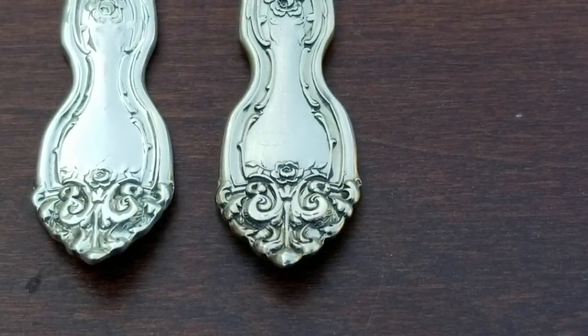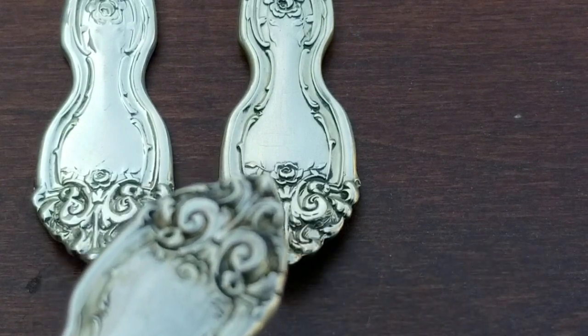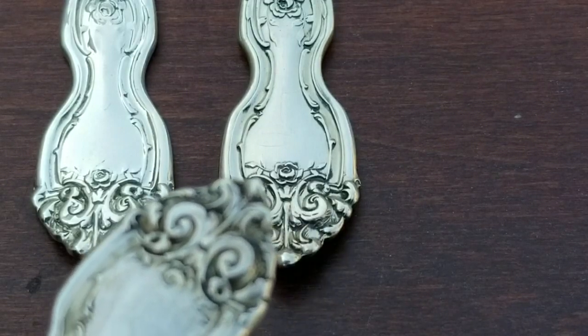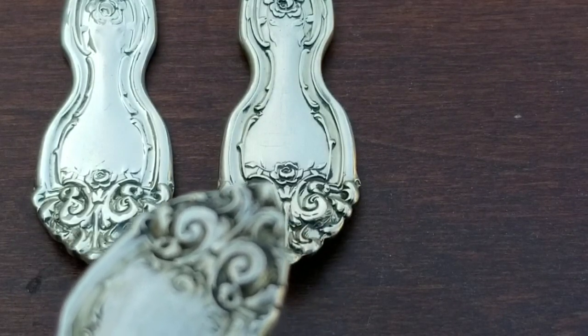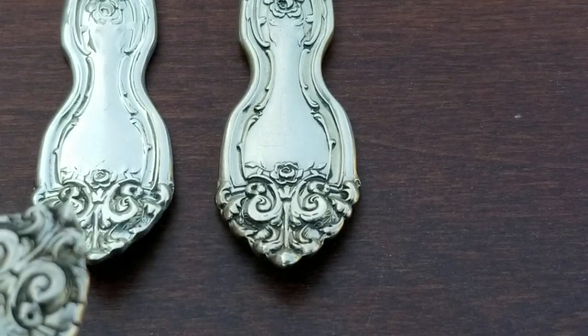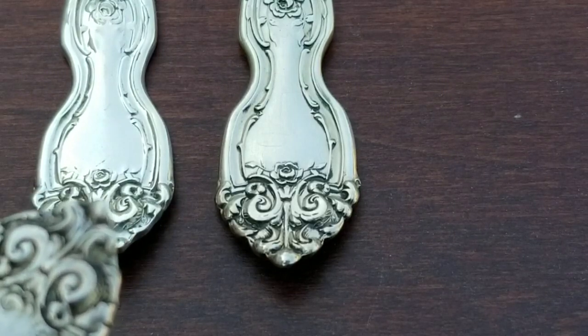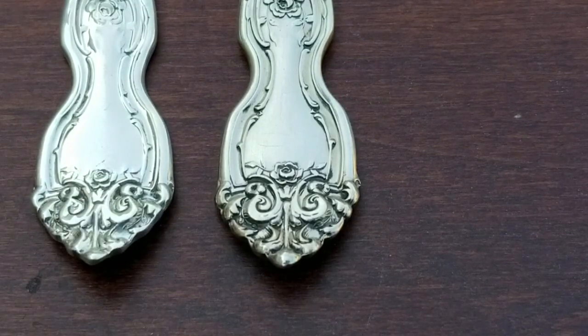Here we have an up-close view of both the olive fork on the left and the cocktail fork on the right. There is a flower in the center and on each side there's a set of leaves. This cocktail fork is very detailed — it's nice and crisp. When you look at the olive fork, the details are still there but not as prominent; the leaves are kind of faded away. It's worse on the back of the pieces, so let me flip them over.